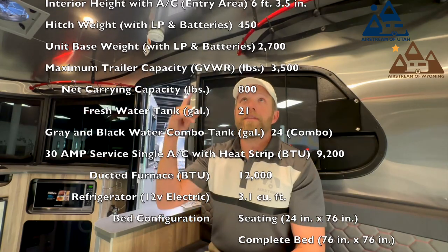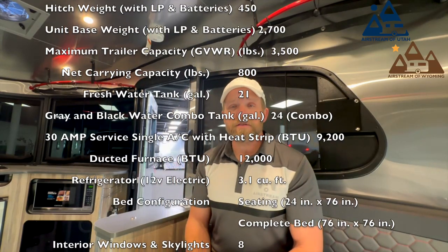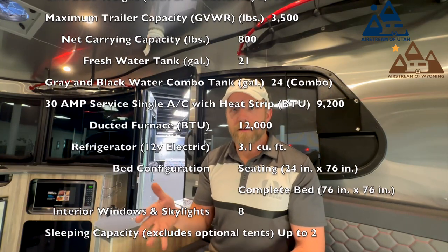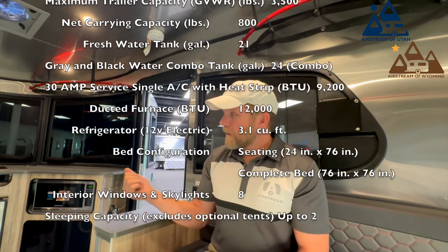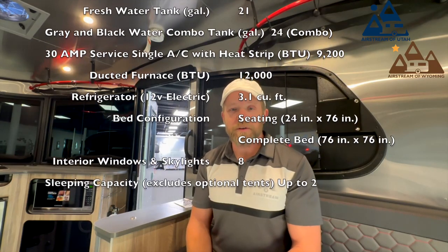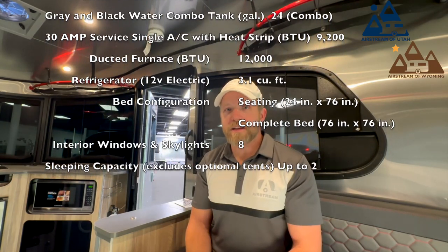It comes with 30-amp service and a 9,200 BTU air conditioner up here with a heat strip. It has a 12,000 BTU ducted propane furnace. You've got a nice-sized all-electric refrigerator up there, 3.1 cubic foot. It has 8 interior skylights and windows.